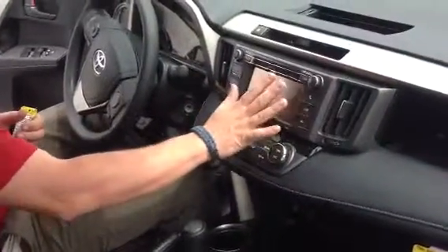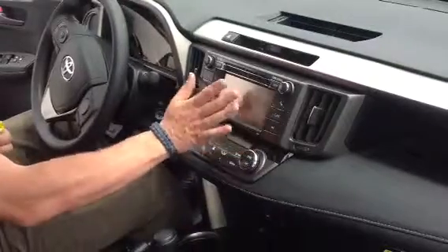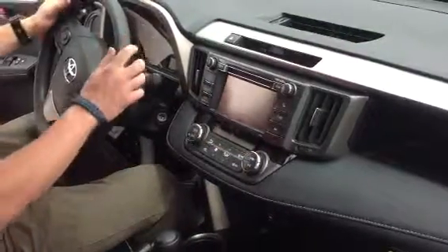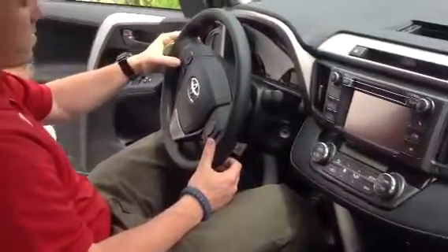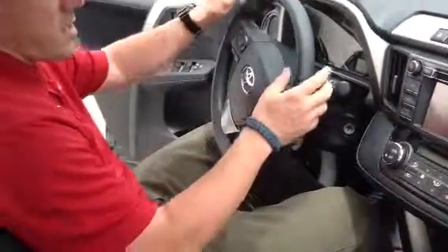AM, FM, CD, Bluetooth — all touch screen — with an integrated backup camera with grid, standard on this vehicle. And then a whole bunch of goodies on the steering wheel including volume, track and mode control. You can adjust your display, you have your cruise control here, and you can make and receive calls with your hands safely on the wheel.